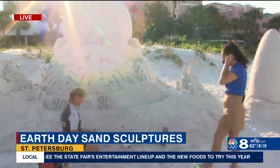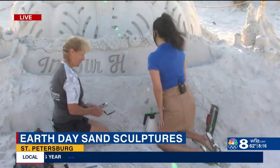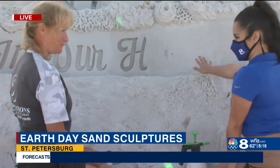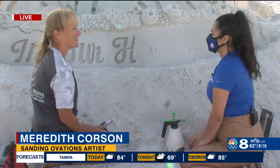I'm actually here with one of the sand artists. Meredith, thank you for joining me. So this says, 'In our hands.' It represents us taking care of our planet. Amazing.